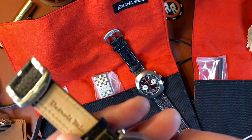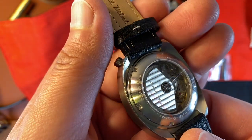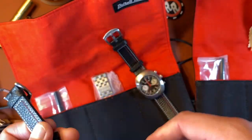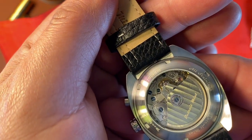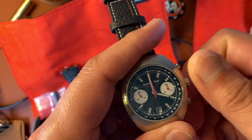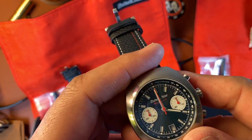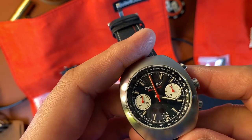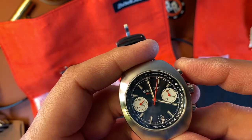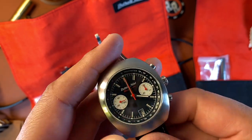Let's zoom in on the caseback here — it still has a sticker on the back so I won't remove that, but there you go. Both are automatics and I believe they use NH35 movements. Let me get one wound up — there goes the sub-dial moving. Push this to actuate the running seconds, start the stopwatch second hand, stop it, and it goes back to 12. But the running seconds will always be running.